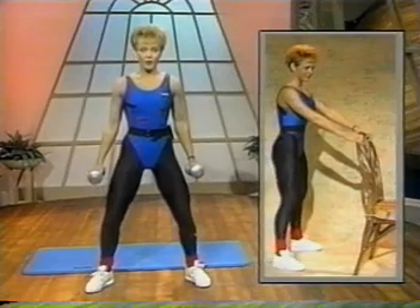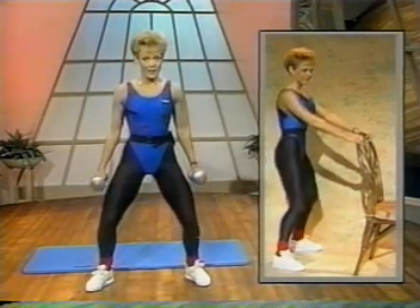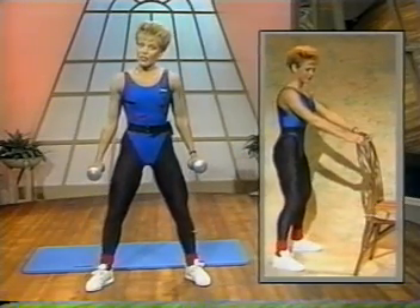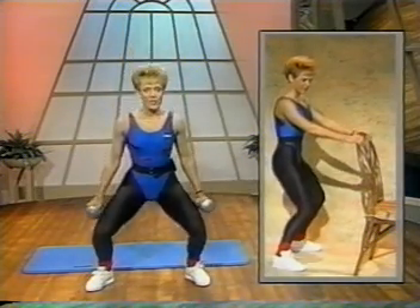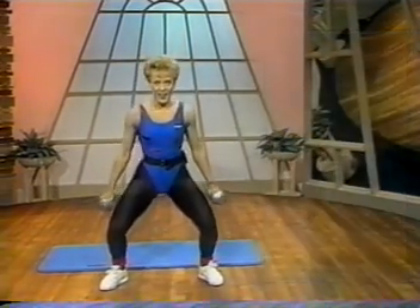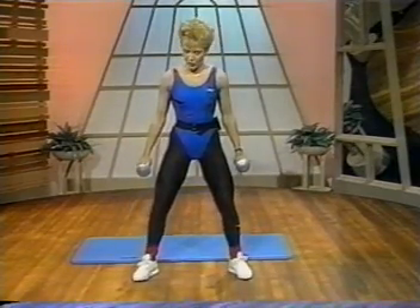You can use a chair for support. Another way of modifying this, of course, is not to use the weights, or you could just come down halfway instead of making it a deep squat. So you pick the alternative that you feel most comfortable with. All right. Now from here, let's move into the movement — one, two, one, two.